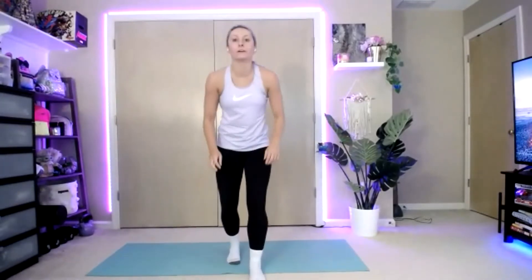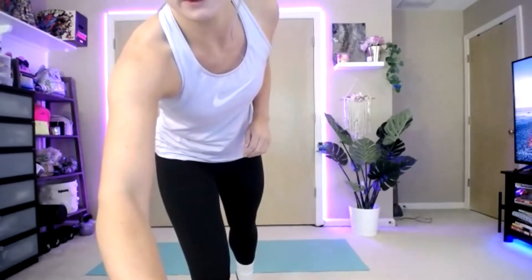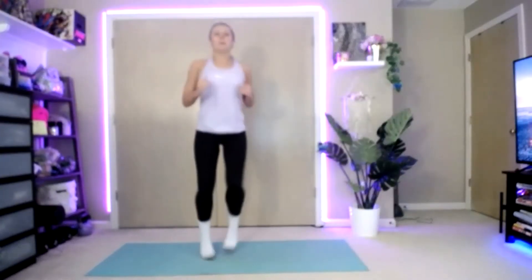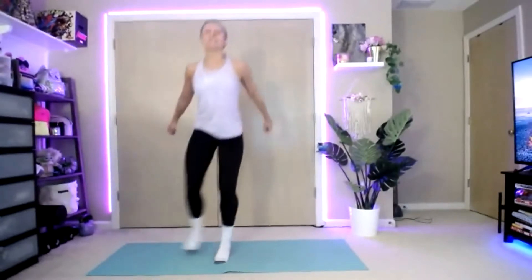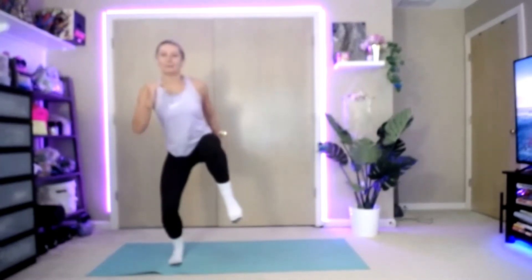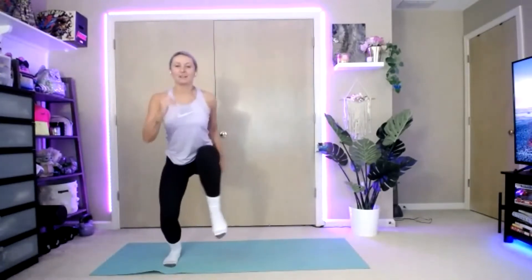We're going to start with that side shuffle. Three, two, one — work! Here we go, side. My camera's like I'm going so fast you can't even see me. Three, two, one — stop.